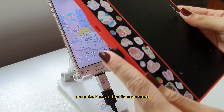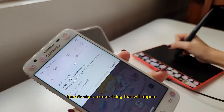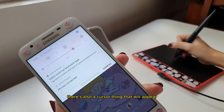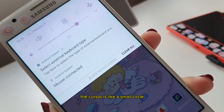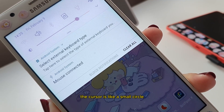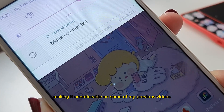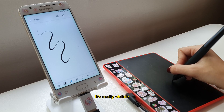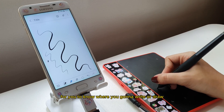Once the pen tablet is connected, the phone will detect it as an input device. There's also a cursor that will appear, just like when you're using a mouse. On this phone, the cursor is like a small circle, making it unnoticeable on some of my previous videos, but in real life it's really visible. This serves as a guide for you to know where you're going to write or draw.